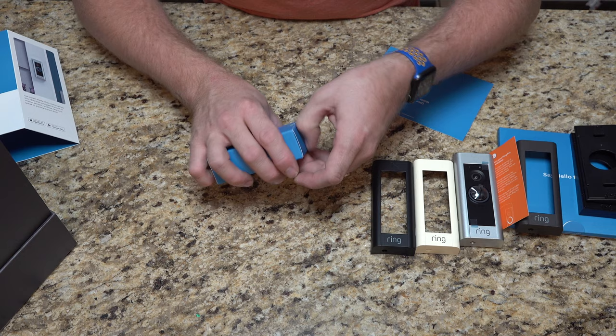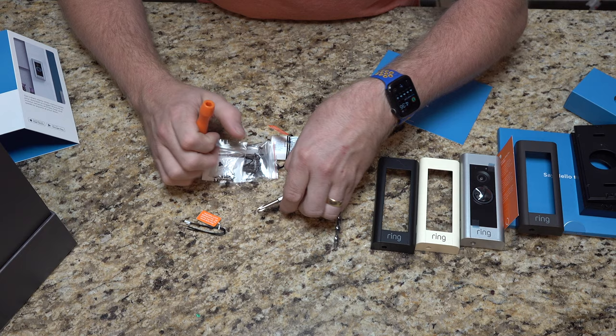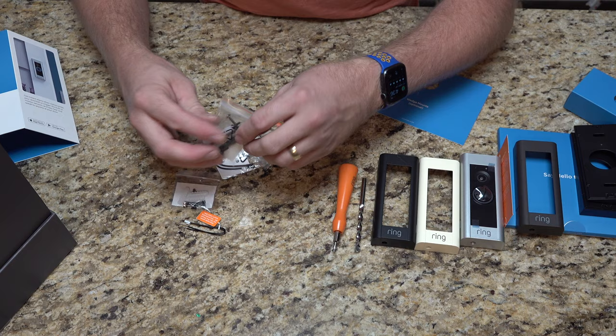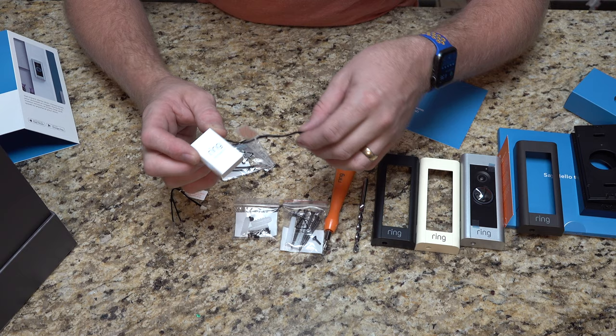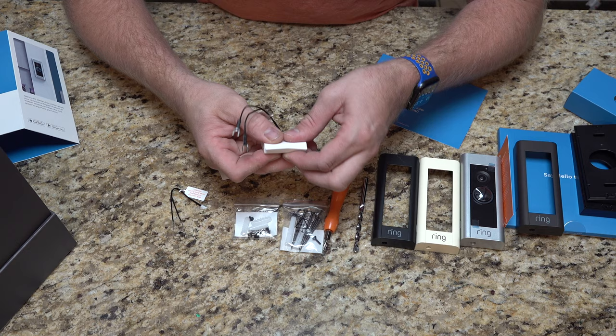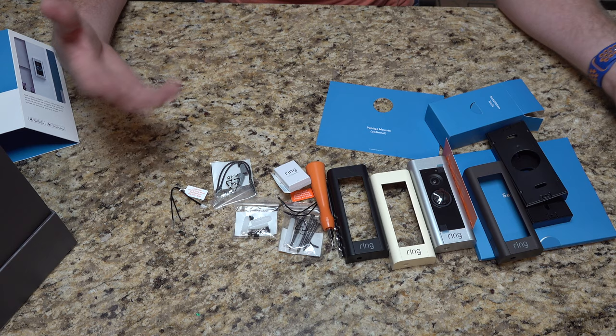In the installation tools bag we have a handle, a drill bit, and an actual screwdriver. They give you a Ring screwdriver with both a standard bit and a Torx security bit, because there are security screws on the device. There are also some fasteners. This plug-in-to-wire item is the Pro Power Kit. And they include some additional wires with a couple of wire nuts as well. That's all the goodies it comes with.